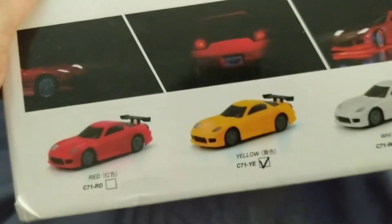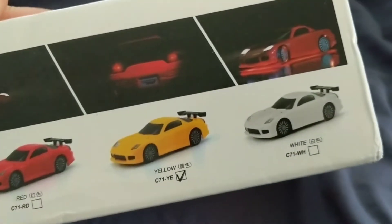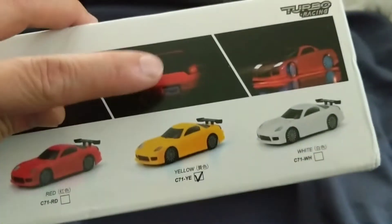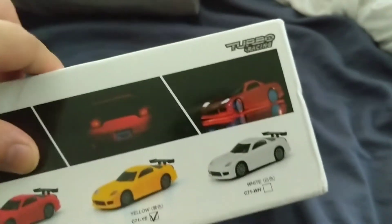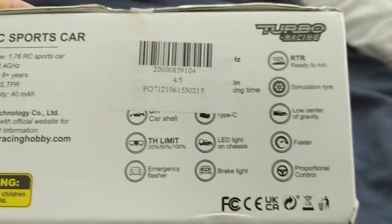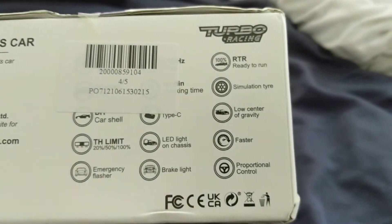Check this out — got the red, yellow, and white. It is fully proportionate and it is supposed to have working lights, which is really cool for something this small. Here's a shot of the details and some of the features on this. Very cool, really excited.